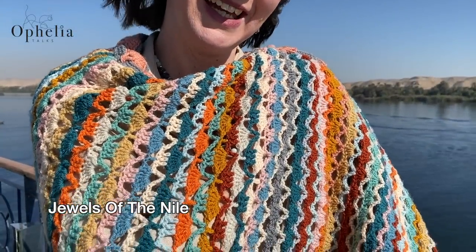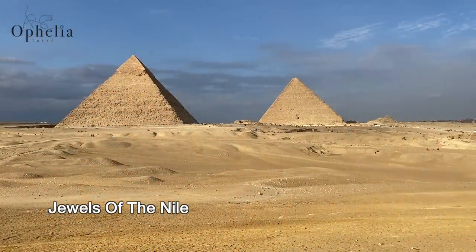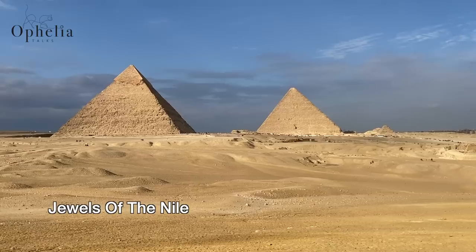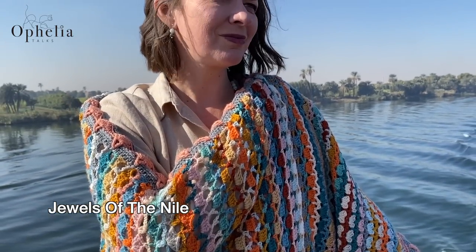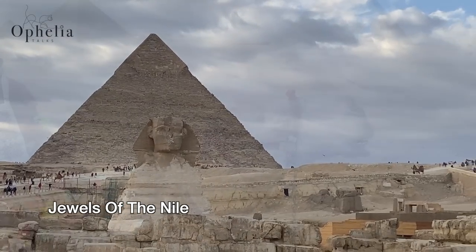Hi everyone, it's Anja here and I'm back with another video for Ophelia Talks. Today I am here with the first video of our Jewels of the Nile CAL. We will start off our journey going down the Nile.